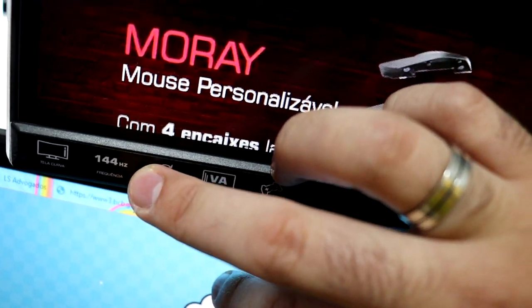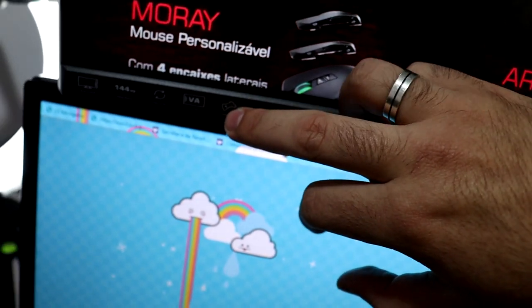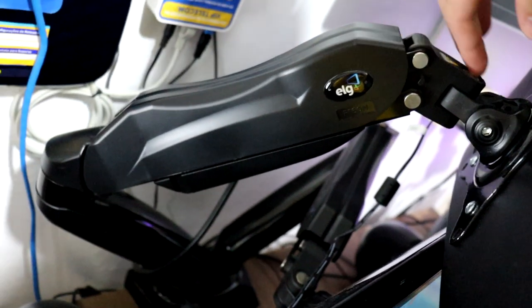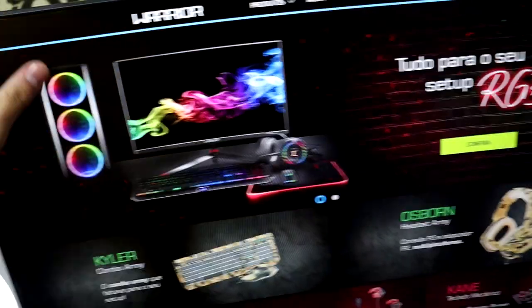Tá tudo aqui: 144 Hz, FreeSync, VA. Tem um modo Game Plus, tela curva — ele é meio curvado. De lado dá pra ver a curvatura. E eu tenho aqui o braço da ELG também — patrocina nóis aí. Comprei esse braço pra botar os dois monitores. Atrás fica um pouco de fio, mas não dá pra ver. Do Wire, que brilha — tá brilhando aqui. Esse de baixo eu queria dois igual, então fica o apelo: manda dois monitor Kai, que daí combina.